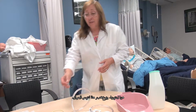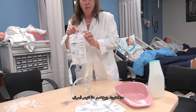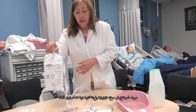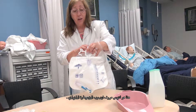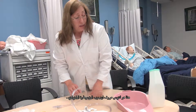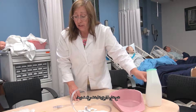Over here we have what is considered a leg bag. I will demonstrate a little bit in a minute how to apply that. This is a catheter overnight drainage bag. This is a bedpan that you can empty them into, or a urinal — you need vessels to empty them into.